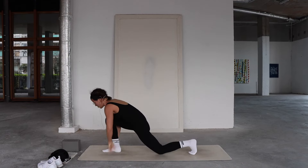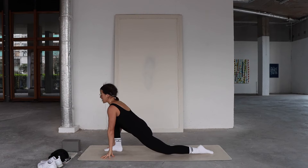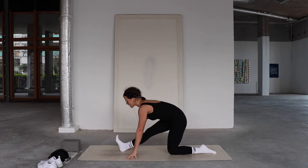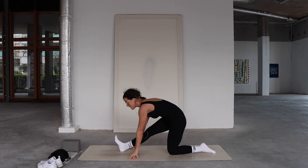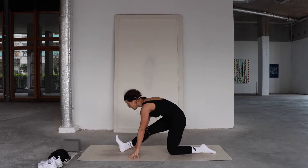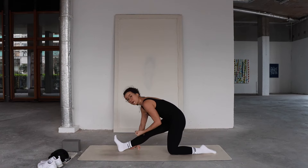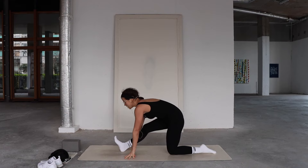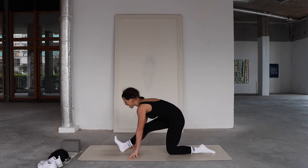Coming into this low lunge shape, pull your heart forward, feeling the opening through the left hip flexor. Inhale — pull the heart forward. Exhale — shift back into half splits. See if you can hover the right heel just for a millisecond, then come forward again. Repeat: inhale, pull the heart forward; exhale, shift back, hover the right heel above the mat — really round into your back, scoop your belly in, plug that right femur bone into its socket. You can use blocks underneath the hands for more space. Two more rounds.